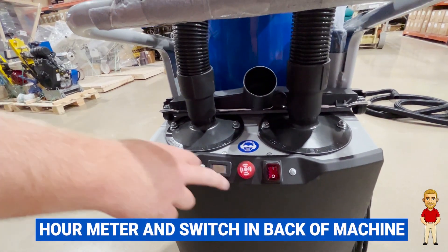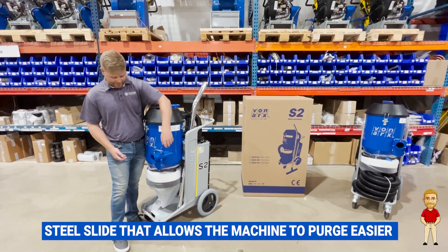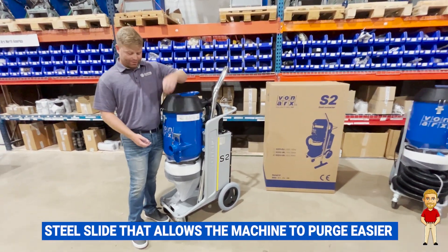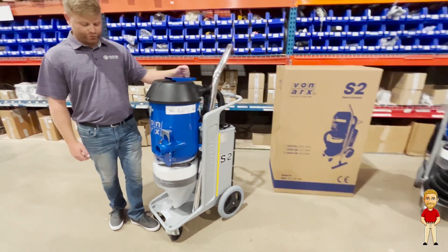Back here is your hour meter and obviously your switch. On this S2 it's also going to have a steel slide that pops up like this, like on some of the bigger units, which is going to allow it a lot easier to purge.